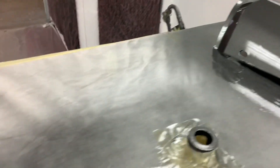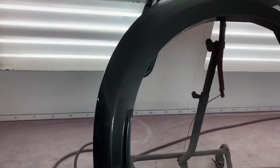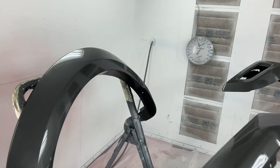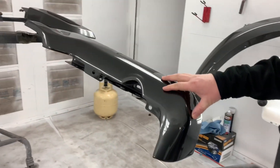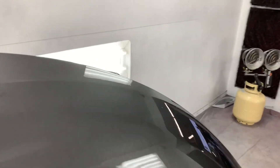Very clean — they even did the park sensor bezels body color. Nation, up in here! All this stuff was argent gray before. Pretty clean — we'll do a few spot denibbing, there are some minor imperfections but we'll get those out. Check this out though — I am super excited about this.